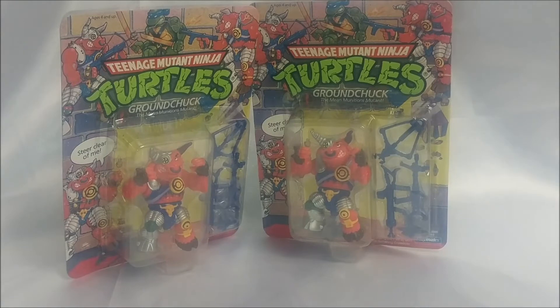Silver is much harder to get than the green, particularly mint on card. True value isn't incredible on either of these figures though, so it would be fairly easy to hunt down and try to procure both of these for your displays or your collections.